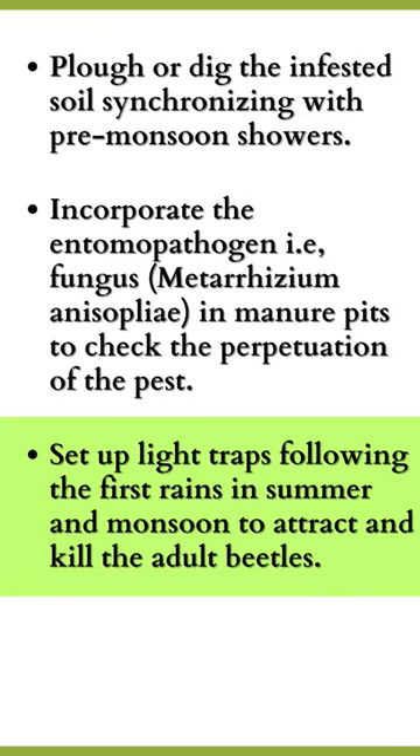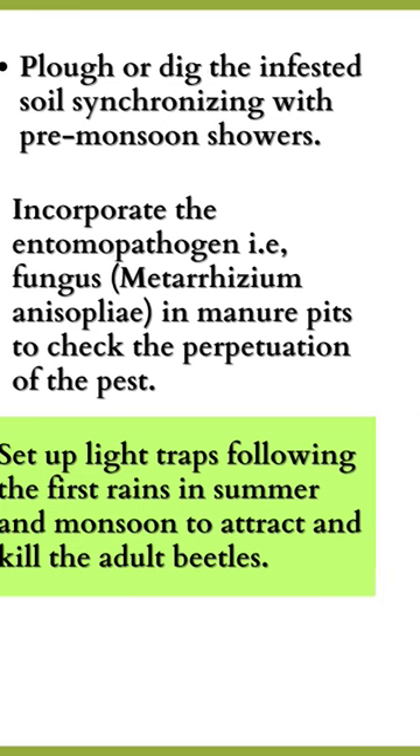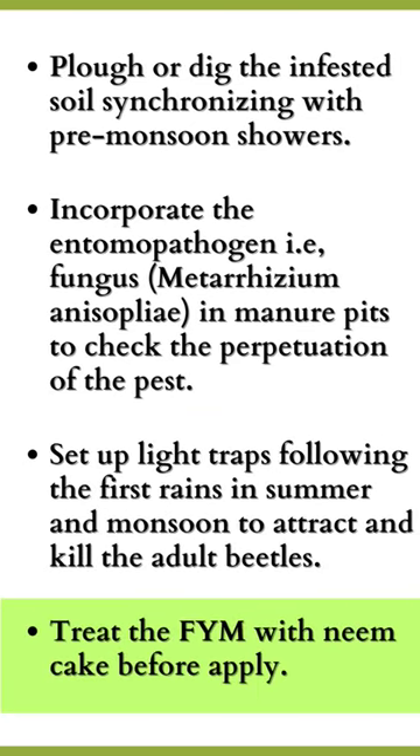Set up light traps following the first rains in summer and monsoon to attract and kill the adult beetles. Treat the FYM with neem cake before application.